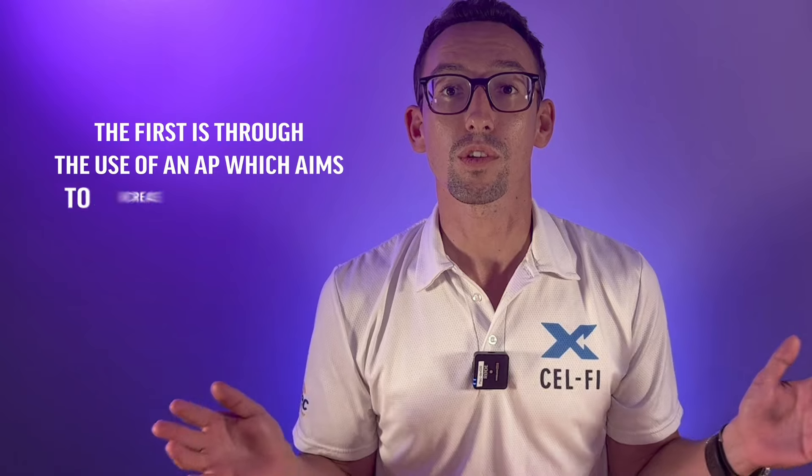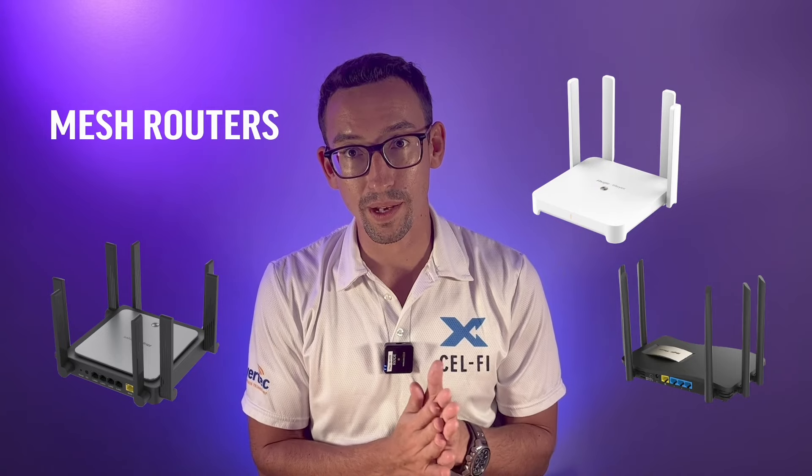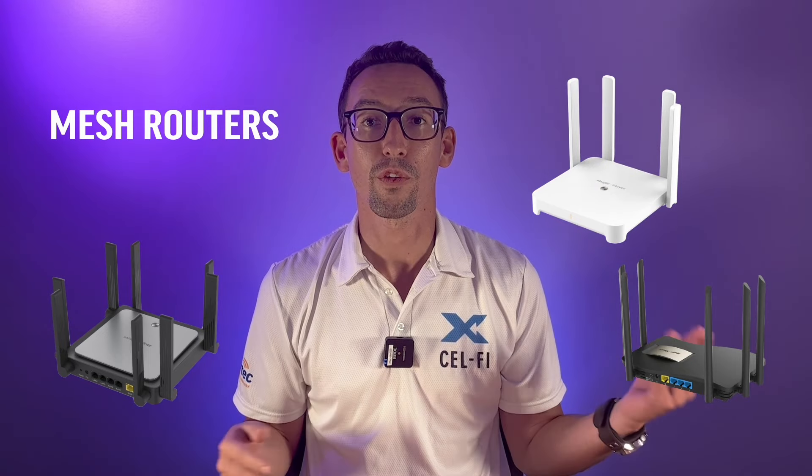There are two simple ways that we can extend and enhance your Wi-Fi experience when using Starlink. The first is through the use of an AP, which aims to increase output signal. The other is through the use of a mesh router, operating as a wireless repeater, which then provides a number of further extension and enhancement capabilities.